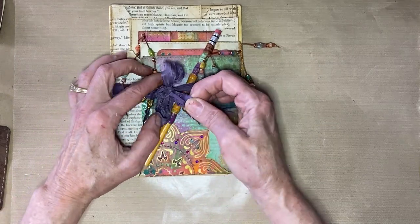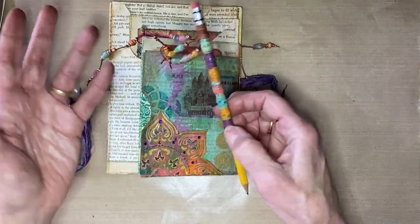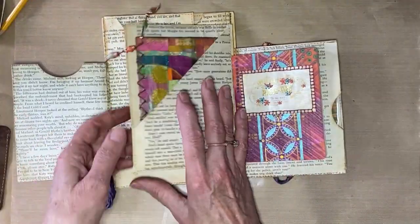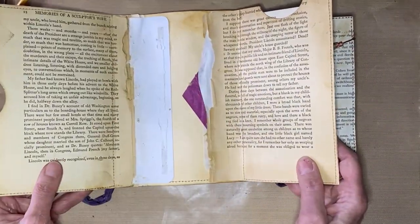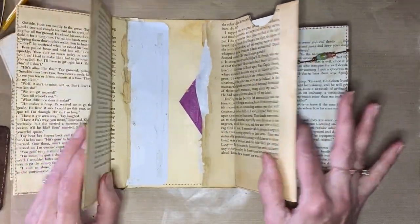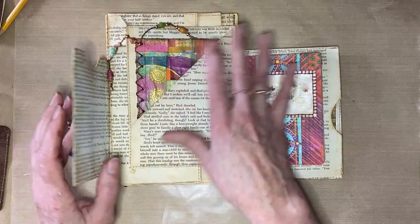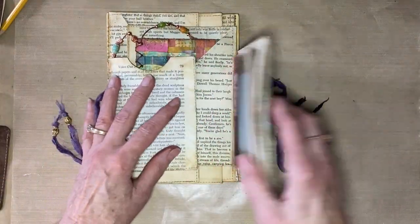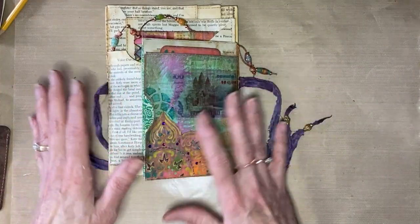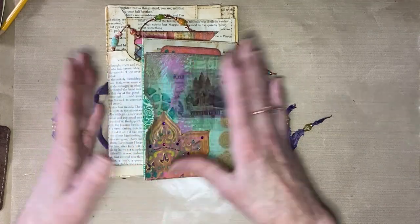Somebody had asked if I would do a video again on the stacked envelope junk journal, so I thought perfect — I'll just use that as my format. One of the very first videos shows how to put together this junk journal using a file folder and six recycled envelopes. I went ahead and covered everything in book page so I can go from there and decorate. Since then I decided I wanted to do a really bright color, kind of a mixed media style, bohemian exotic travel journal — that's my theme, and it's given me so many more ideas.